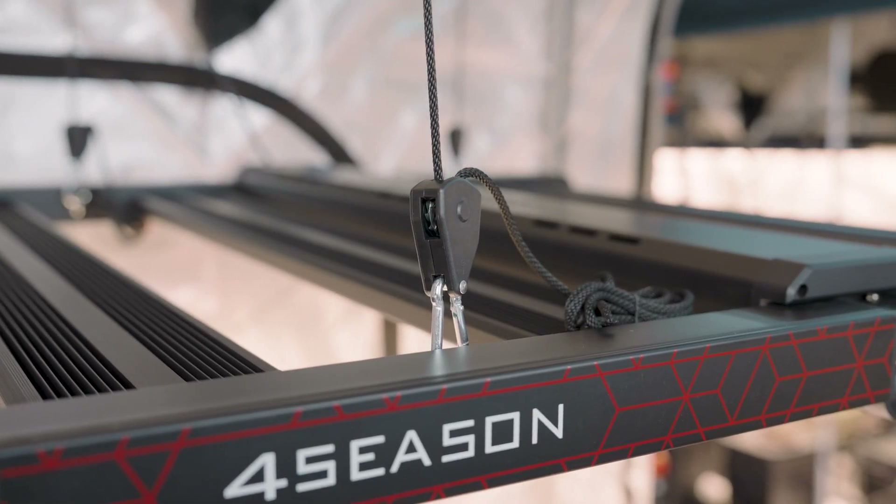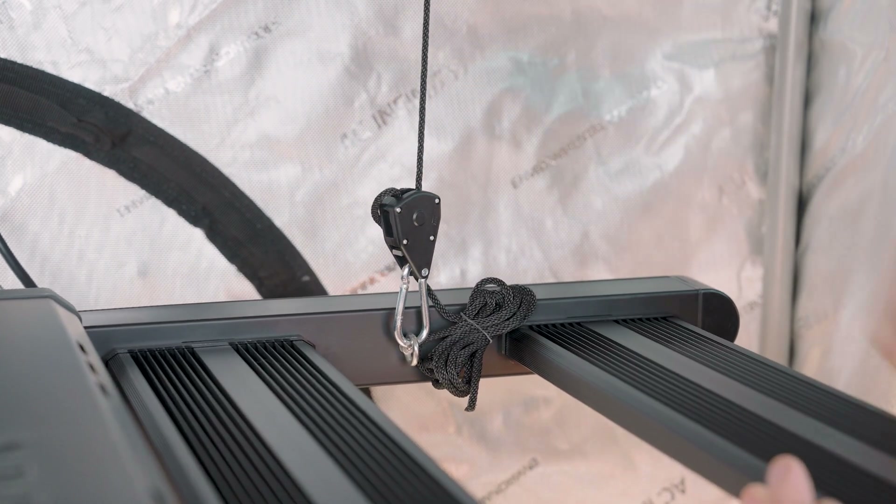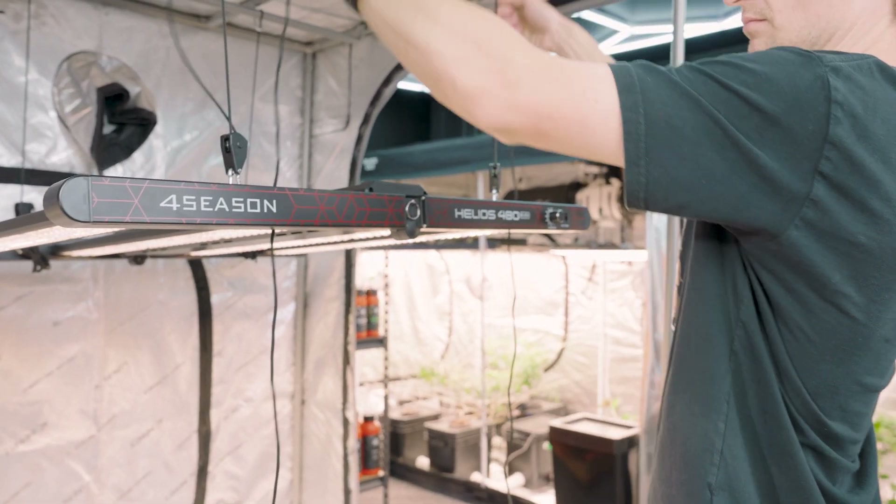Installation is very easy with this grow light. It is a fold-out frame plug-and-play design, and the four included rope ratchet hangers make it easy to set this light up at any height you require, allowing you to lift and lower it to your heart's content or to your plants' requirements.